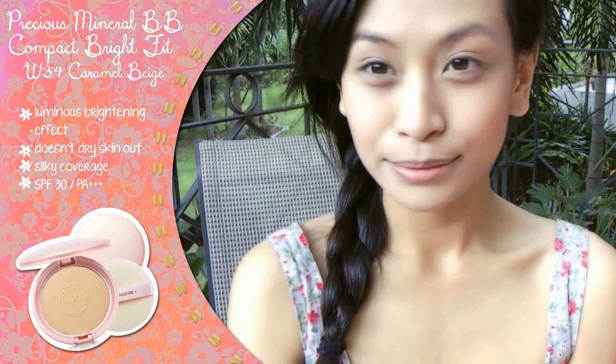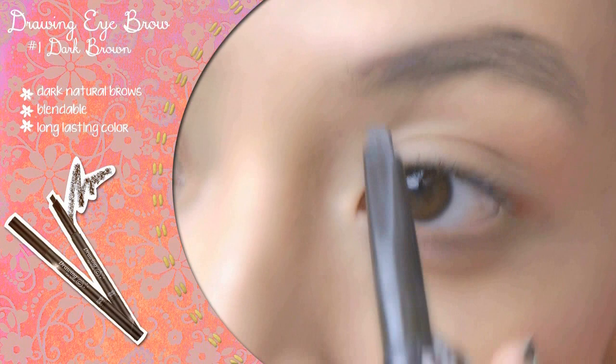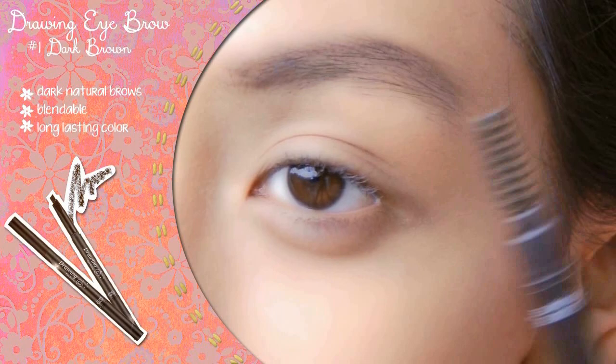Now for the eyes. Define your eyebrows so that they frame the eyes nicely. Using Etude's Drawing Eyebrow pencil in a color that matches, define the edges of your natural brow and fill in gaps gently. Blend the product with the brush provided to soften harsh lines. Thick, natural-looking brows with subtle arches are trendy in Korea and give the face a more youthful, healthy look.